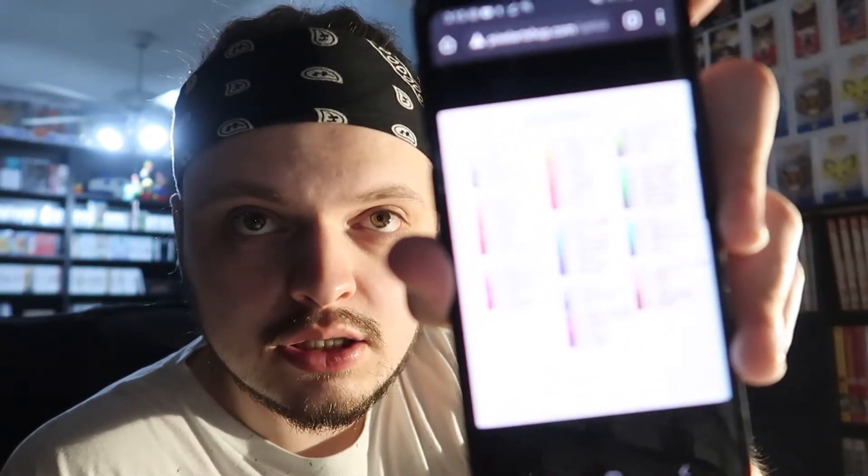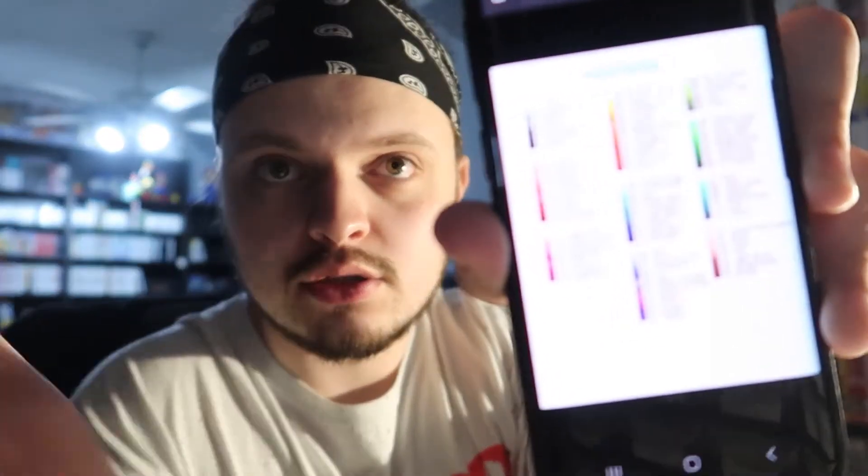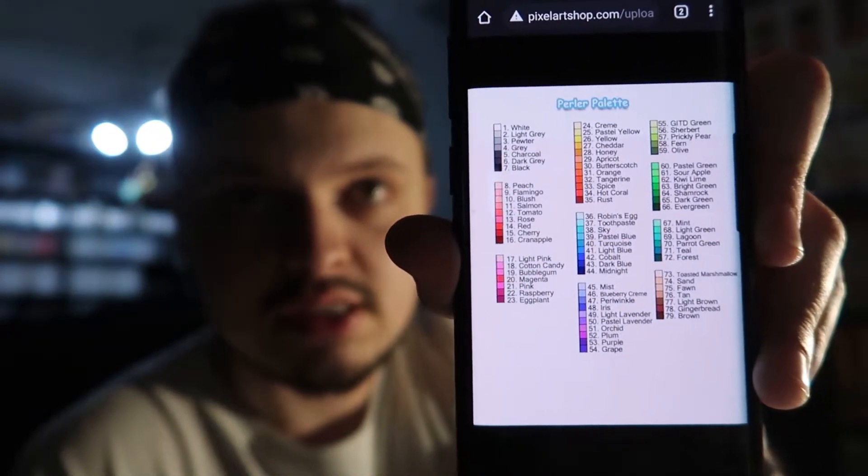I need to give a huge shout out to the YouTuber Pixel Art Shop. He does a bunch of pixel art and perler things, and he's made a picture that shows each individual bead color, which is what I used to try and identify everything to the best of my abilities. So thank you to the person who made that. I'm gonna go ahead and order that second organizer now — my phone is at four percent.